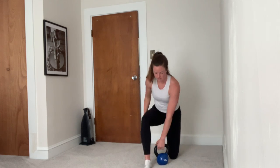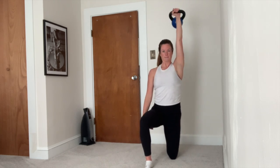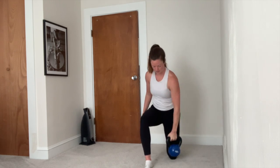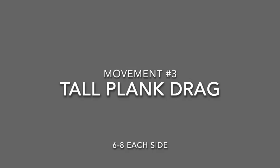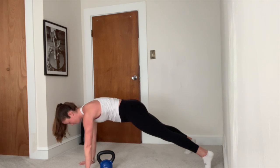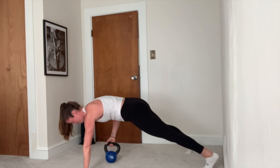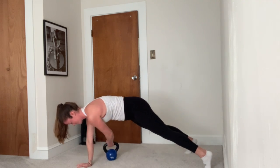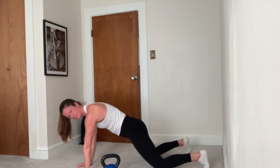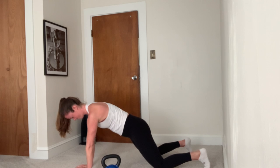Be sure to switch sides. Next movement is a tall plank drag. You're going to start in a tall plank position with your bell on one side of you. Reach with your opposite hand and grab for the bell, dragging it underneath your torso, then switch hands. Be sure to root down through your hands and feet, keeping your tailbone dropping and quads engaged to keep hips parallel to the floor. You can always drop your knees.